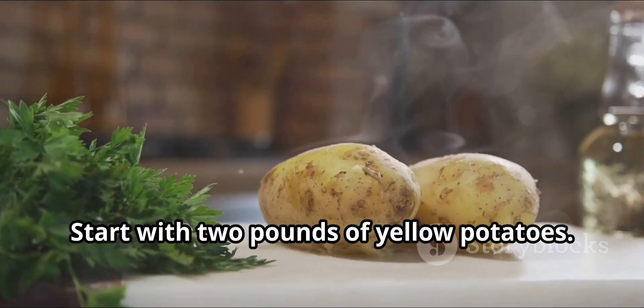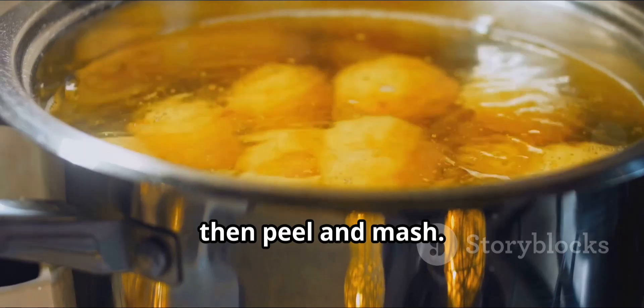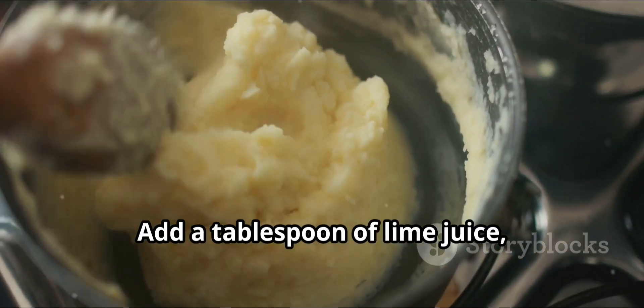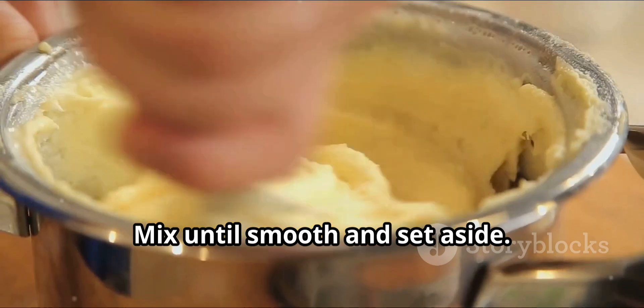Start with 2 pounds of yellow potatoes. Boil them until tender, then peel and mash. Add a tablespoon of lime juice, 2 tablespoons of vegetable oil, and a pinch of salt. Mix until smooth and set aside.